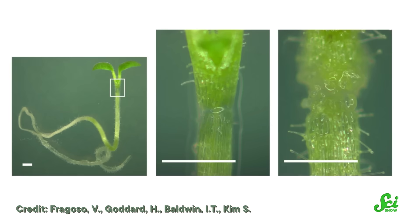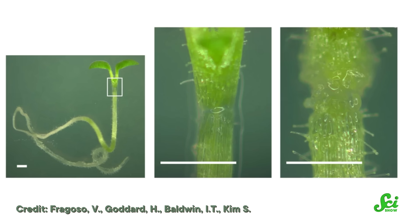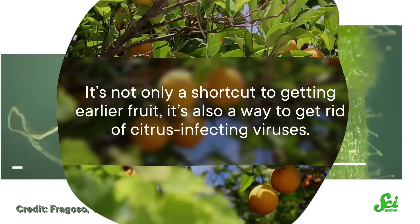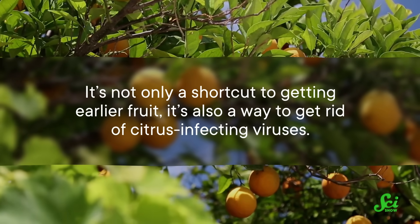If you take an older shoot from a tree that's already producing fruit and merge it with a younger root, the shoot maintains its mature state. This works with even minuscule shoots. In vitro grafting takes a shoot from a mature tree that's just 1.5 millimeters long and grafts it onto the roots from a just-sprouted seedling. It's not only a shortcut to getting earlier fruit, it's also a way to get rid of citrus-infecting viruses.